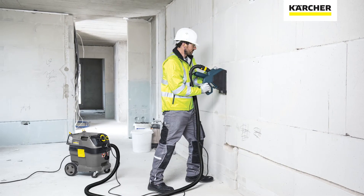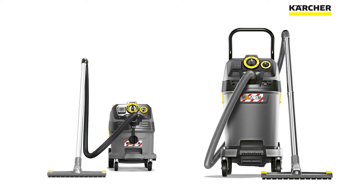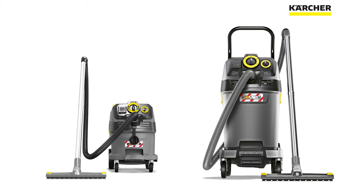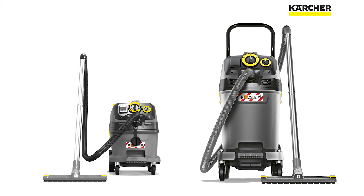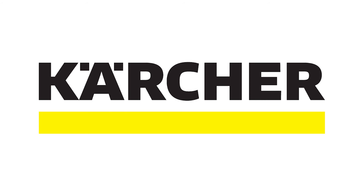Karcher has responded to these recommendations by releasing 30 and 50 litre wet and dry M-Class dust extractors. Safety on the job site these days is not an option, it's a necessity. Contact Karcher Australia today for more info or to have a technical product specialist come out and demonstrate why Karcher M-Class dust extractors are the right choice for your workplace.